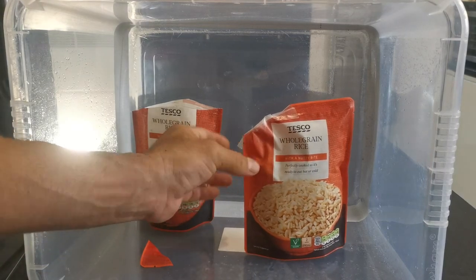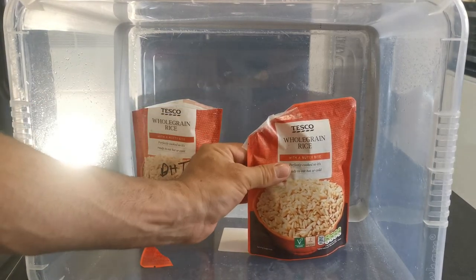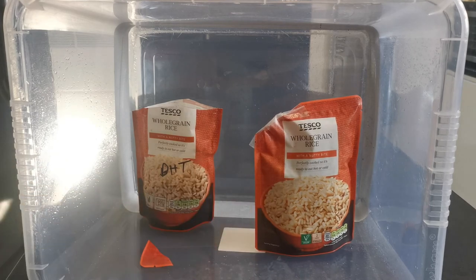I'm gonna get my Sharpie on that, label it up — grain-to-grain, today's date — and that, my friends, is that simple.